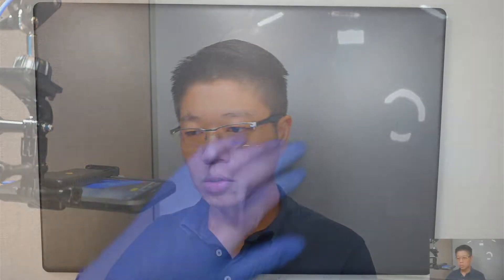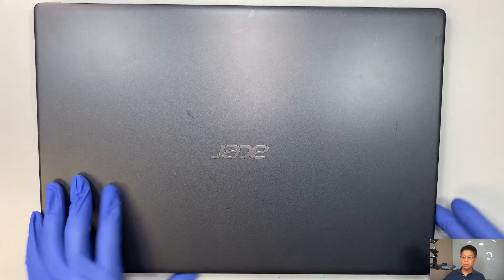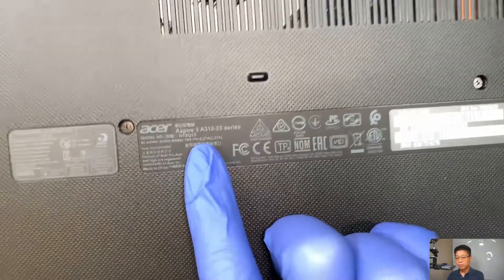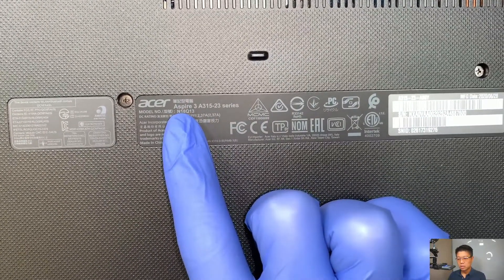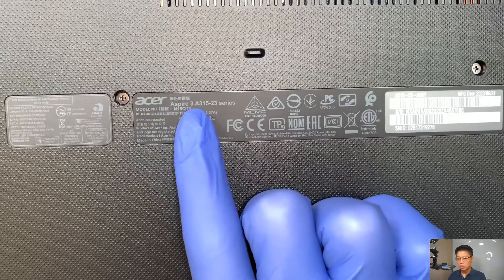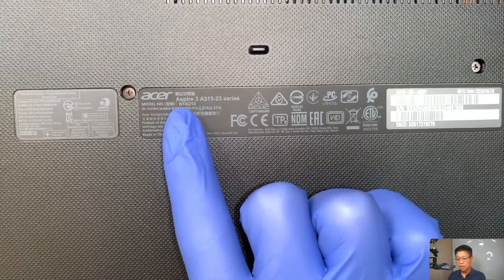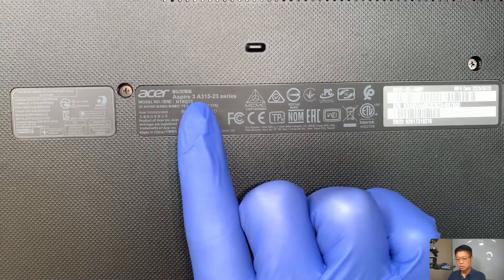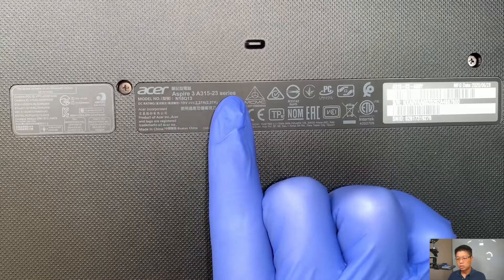All right, so let me show it to you. This is the Acer Aspire laptop. If you're not sure what model that is, go ahead and flip your laptop to the back and take a closer look. It says Acer Aspire 3 model N18Q13. So this is the A313-23 series.